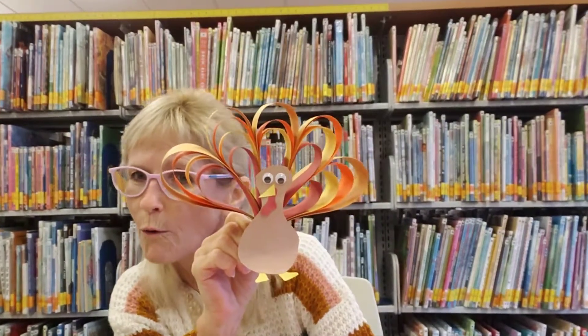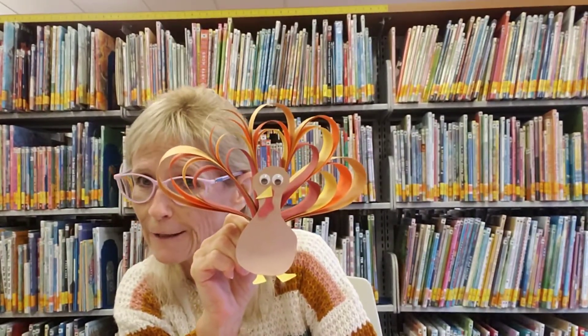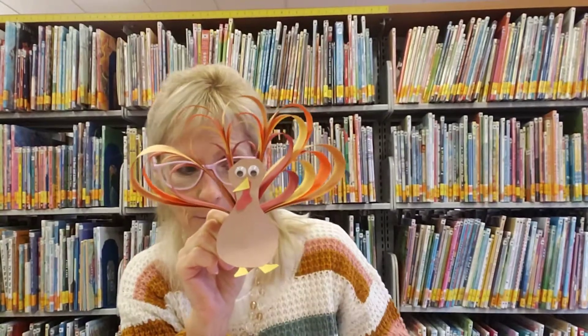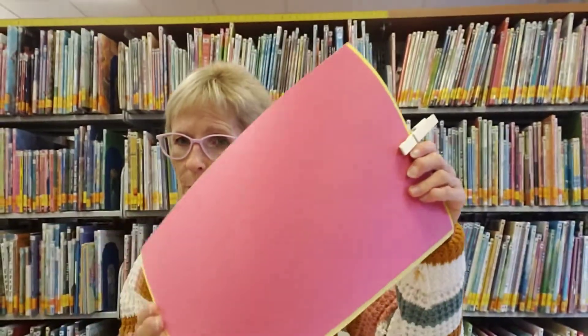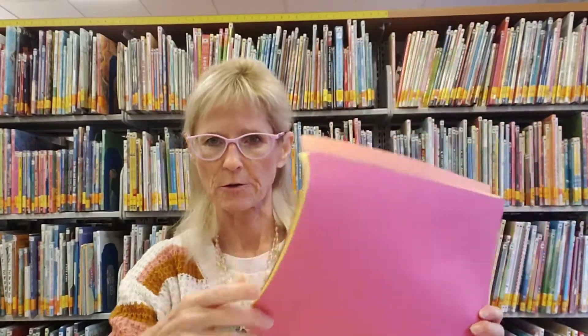I'll go over what you'll need to do with all the materials that are in your kit. Your kit will contain some paper in various different colors — you've got some larger sheets and then some smaller sheets. The brown will be for your body, and you should have various colors that are going to be the feathers. You'll also have some scraps of red and yellow that you'll use to make your beak, your gobbler, and your feet.